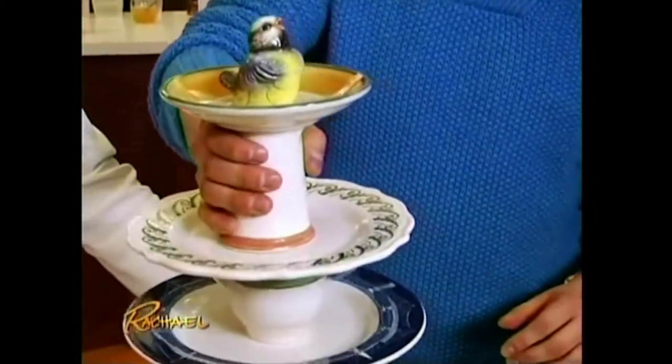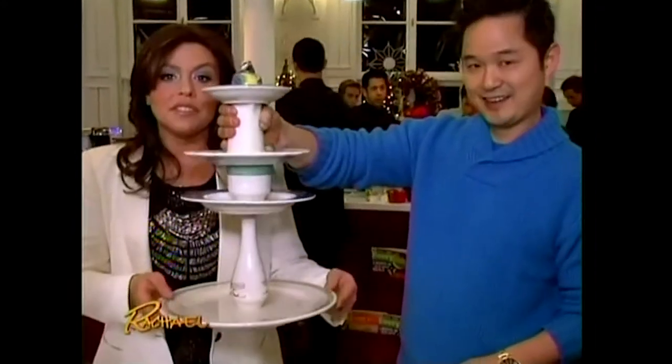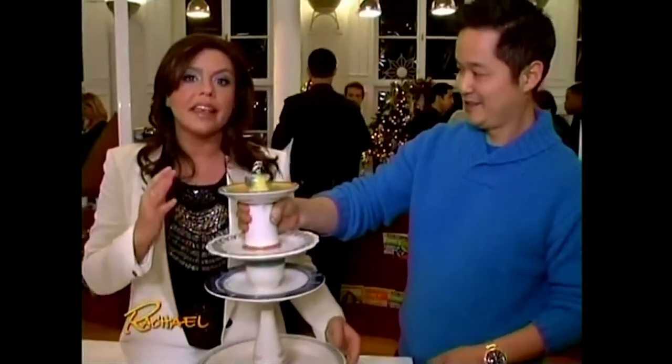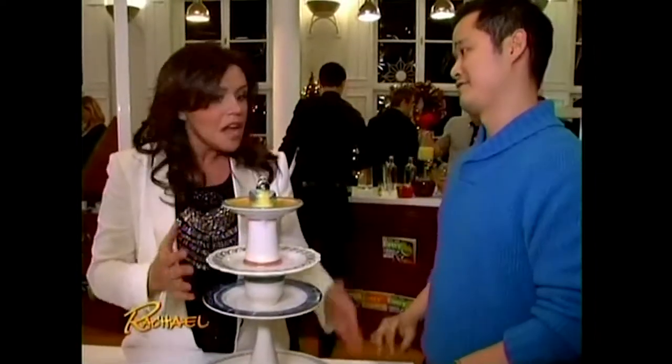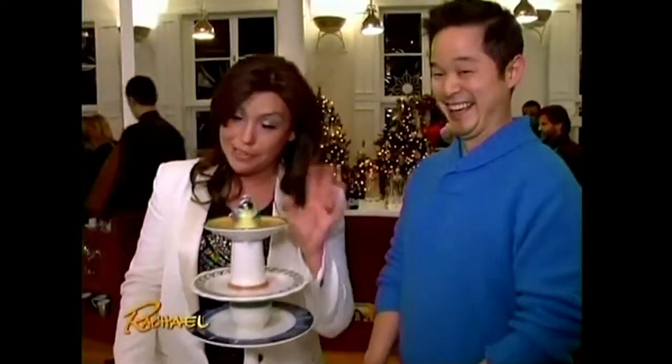This glue I used is a super epoxy glue. Nothing is going to fall off of this. Not only is this one of the coolest things I've ever seen, but what an amazing gift to bring to somebody's house. You make this, fill it up with your Christmas cookies, or even store-bought Archway Homestyle cookies.